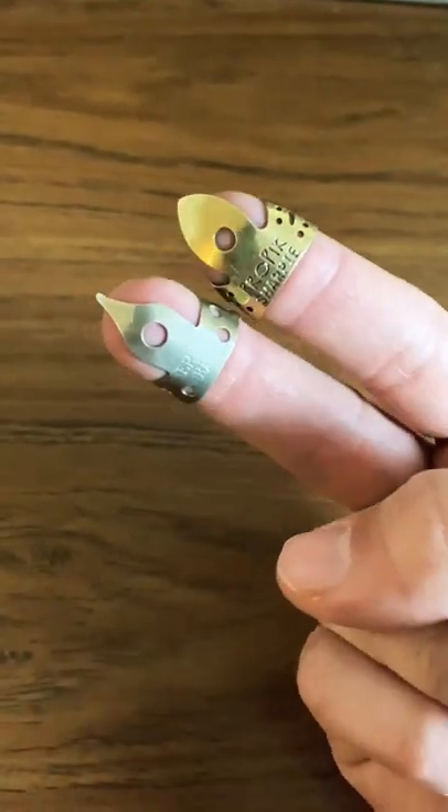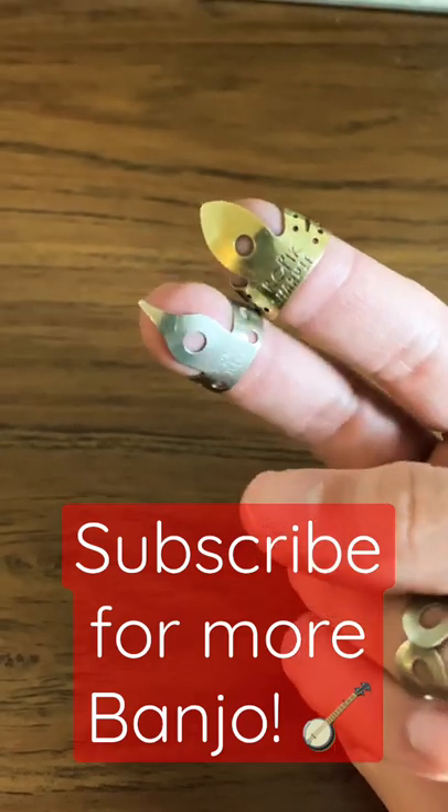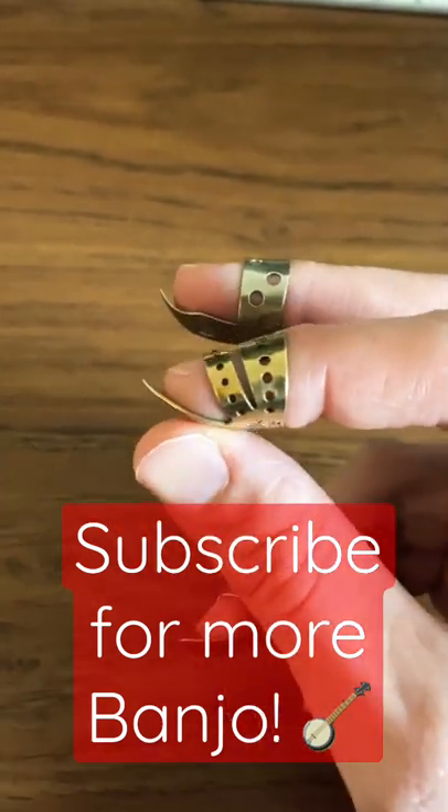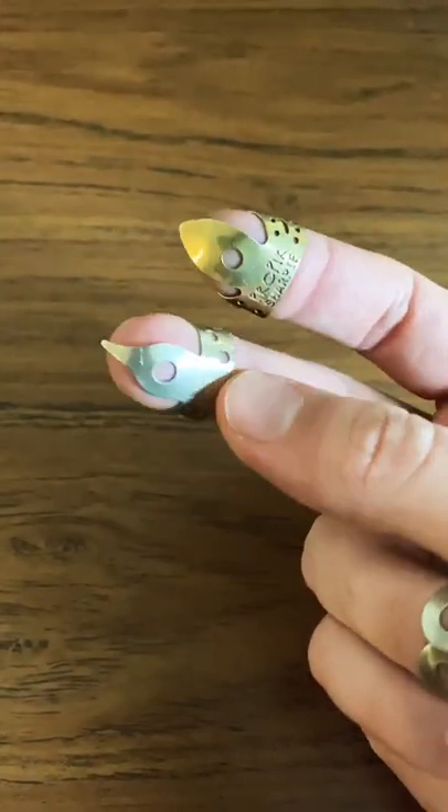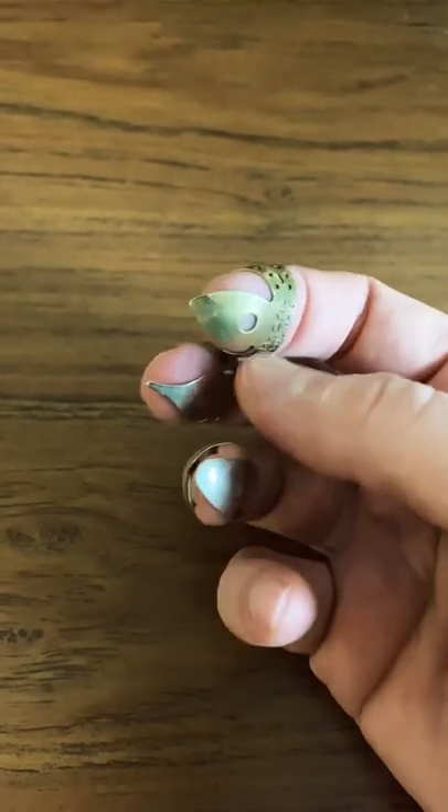So these two — the Pro Pick Sharpie and the Ernie Ball — are the two I'm messing around with right now. I'm going to play both of these together and we'll do that probably tomorrow. So stick around for that.